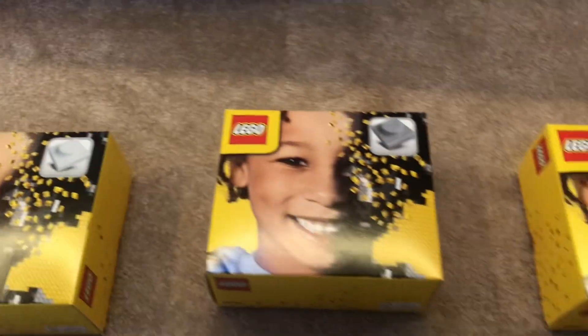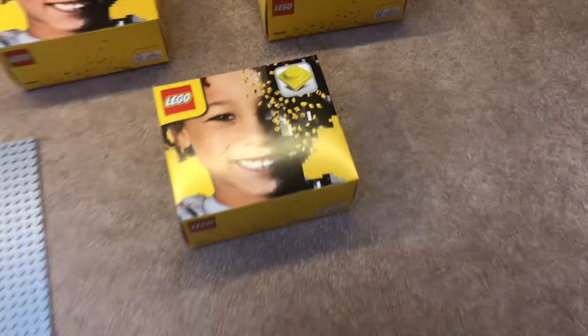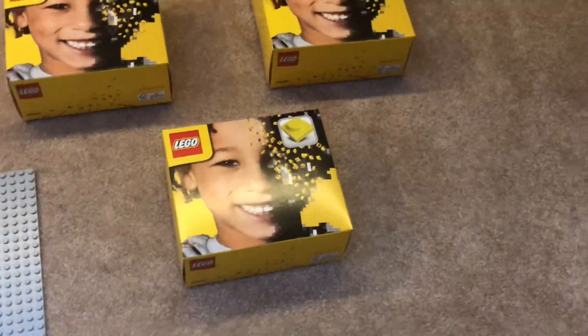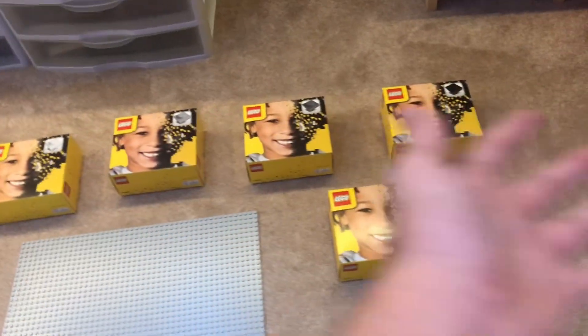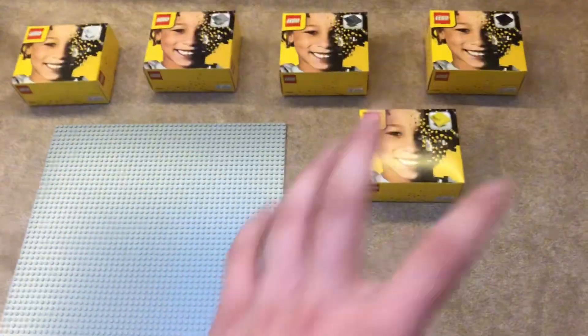The colors included in the set are white, light bluish gray, dark bluish gray, black, and yellow. So pretty good colors — I like all those colors, I think it's a good inclusion. Personally my favorite color is yellow so it's nice that they included yellow, and then you've got all the other neutral colors: black, white, grays. Really nice.